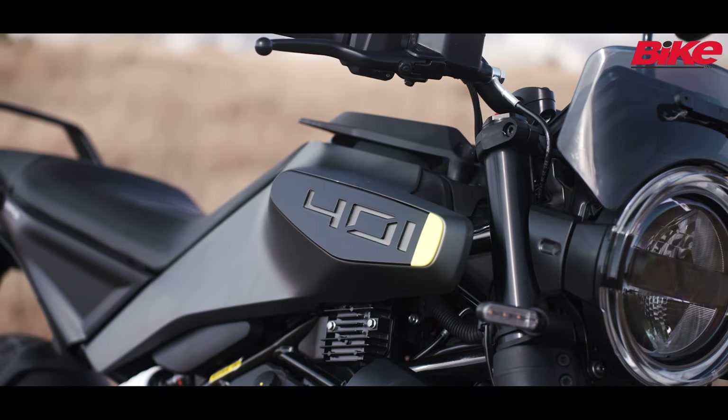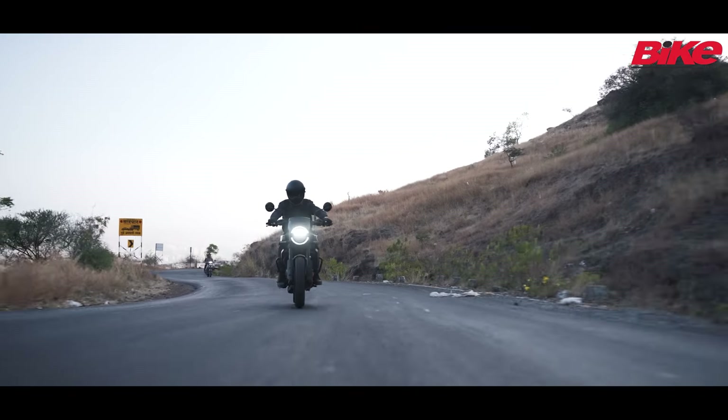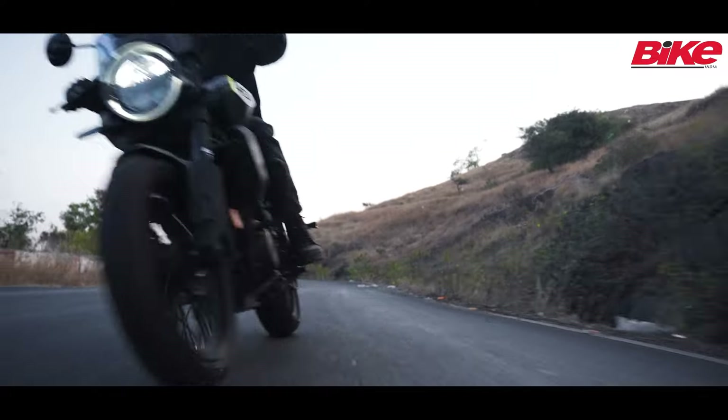With the unique design of the tank, I found it a little difficult to lock my knee on either side while cornering. I feel like taller riders will feel more natural astride the bike while tackling the twisties.